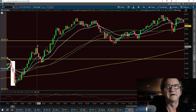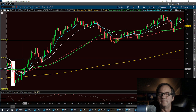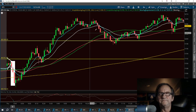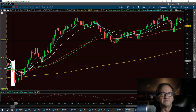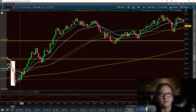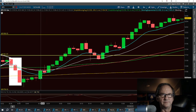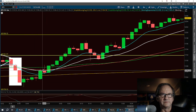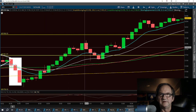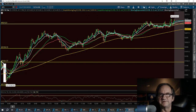I scalped this trade but really would have loved to sit on it all day — we got in at the very bottom and rode it up to the top from around two dollars and ten cents. The key indicator was three black crows off the 200 SMA with higher lows. Higher lows tell you things are bullish. Then we broke the 63 EMA, it respected the 21, and kept going — respecting that nine as well.